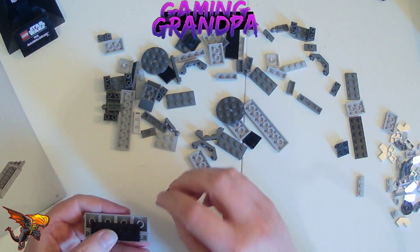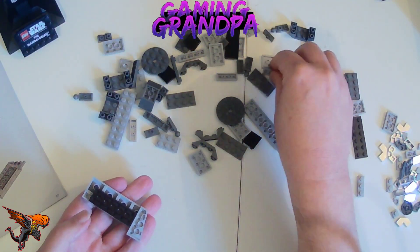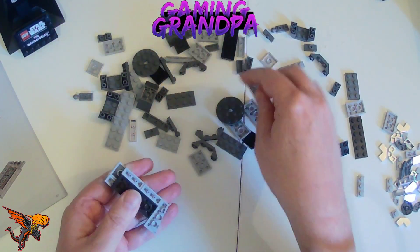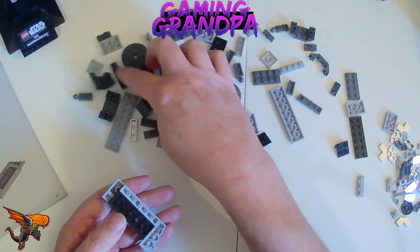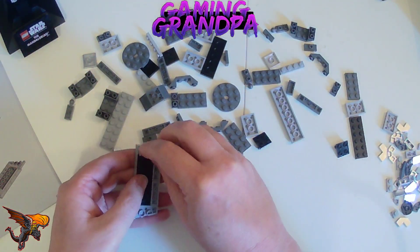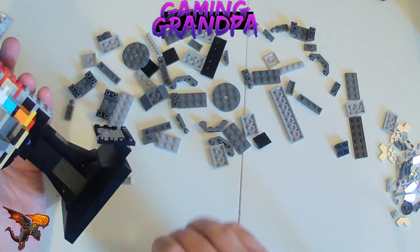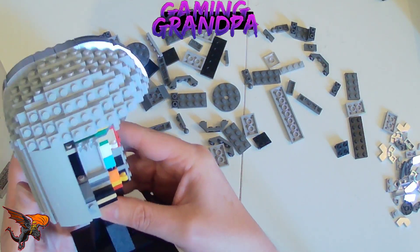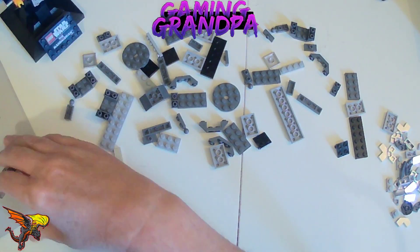We put this piece at the edge, then we need a three — and another three. That's a smooth three, where — oh there it is, another three. Then this goes on the other side of the helmet. There we go, so the helmet now goes all the way around — that's pretty cool, I like that a lot.